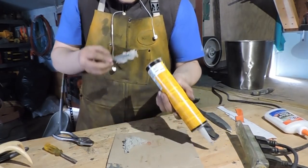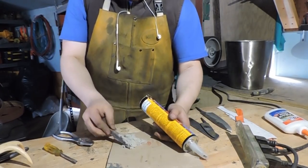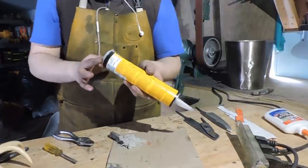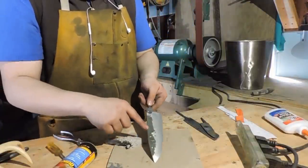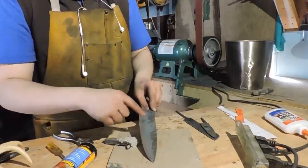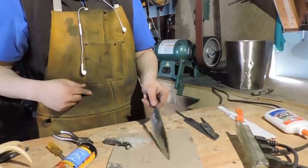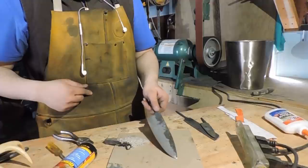So what we're going to do, we're going to coat the spine of our blade in this clay so that when we go to harden it, the edge will cool faster than the spine. What this will do is leave a line somewhere in the middle — it's called the Hamon line. They're seen on Japanese katanas and different Japanese knives. So we're going to give it a try.